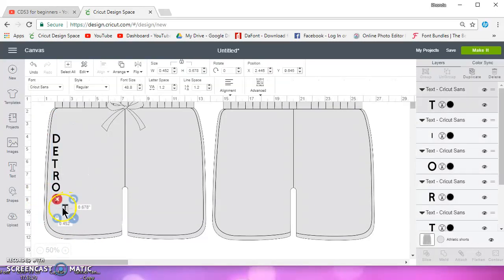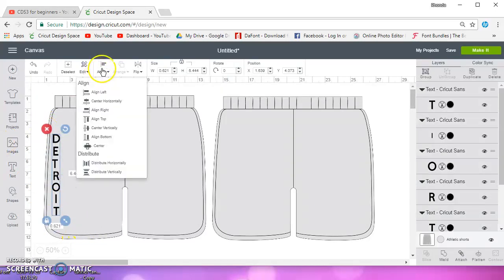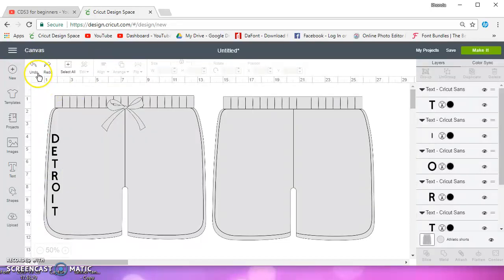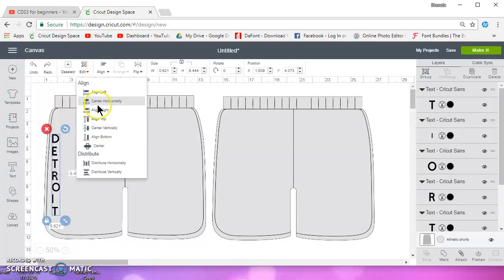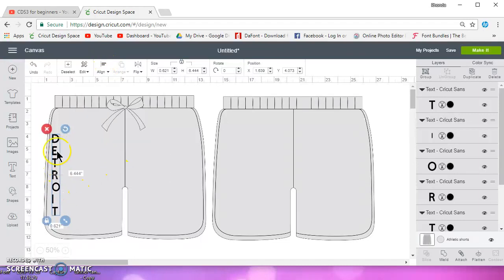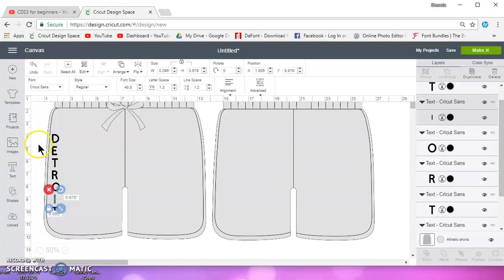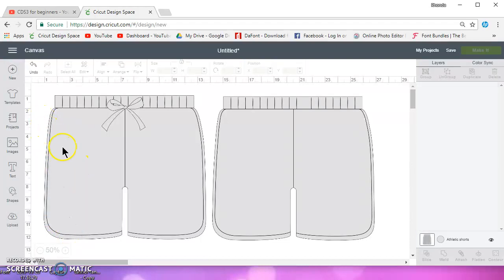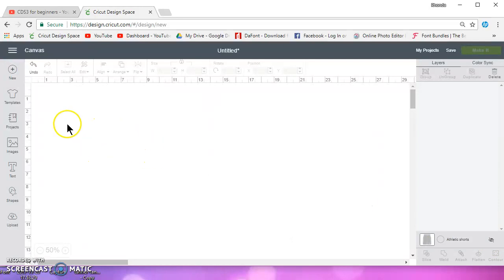I'll move this back over here. I can select all, go to arrange, align them left, and then distribute them vertically so that the spaces are even in between. I'll need to do a little adjusting, but that's what your template is for — it's just a visual reference. So let me go ahead and turn that off.